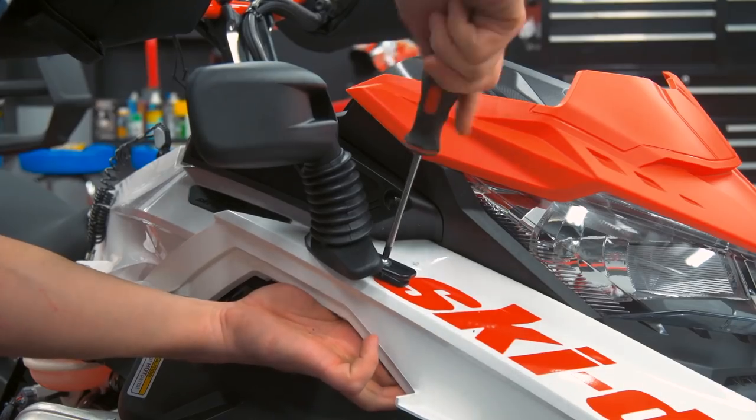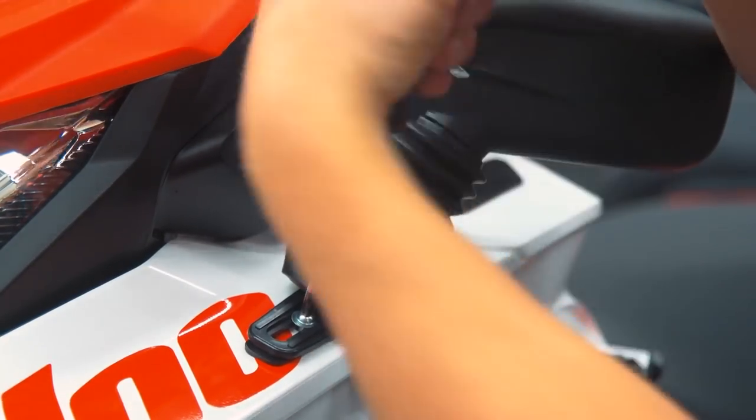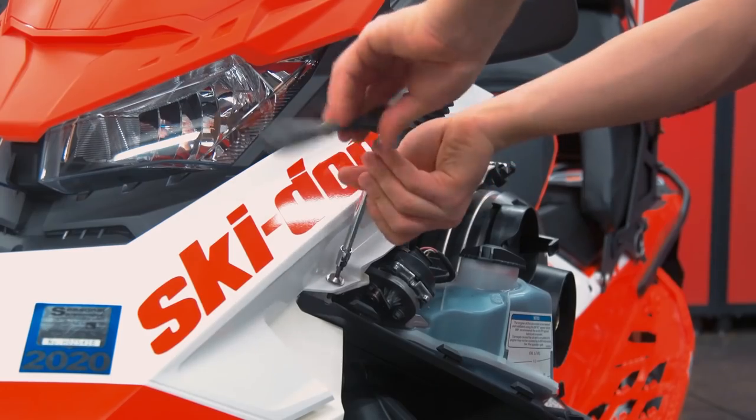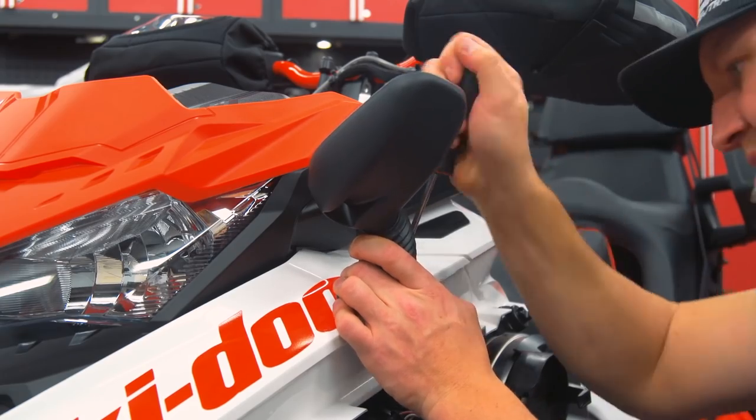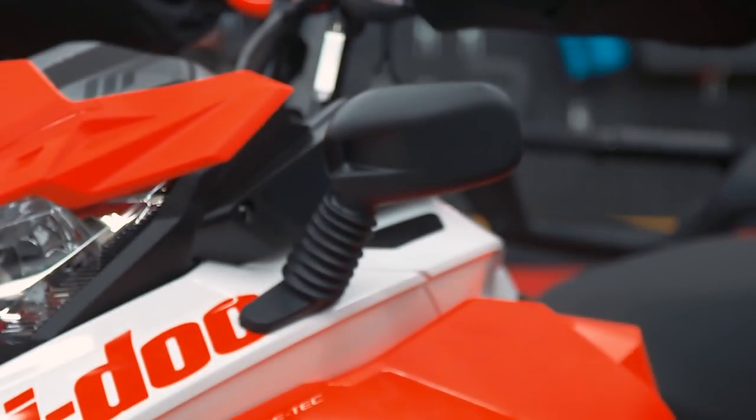Mirrors are incredibly handy when trail riding to keep an eye on the rest of your crew, or even just to see if the passenger on the back Seat Jack is happy. Even my two-stroke dual-sport dirt bike has mirrors and they come in handy all the time — so why not on a 50-50 sled too?